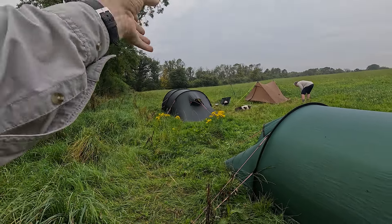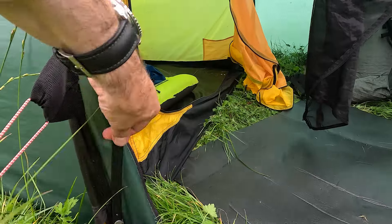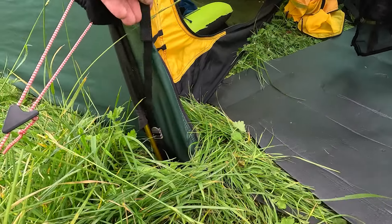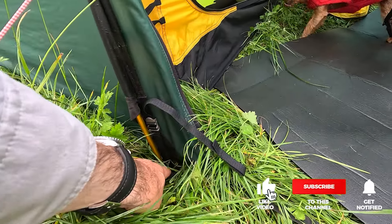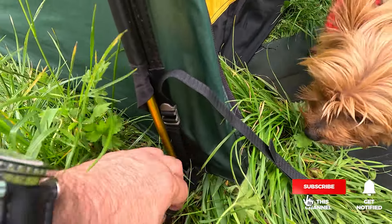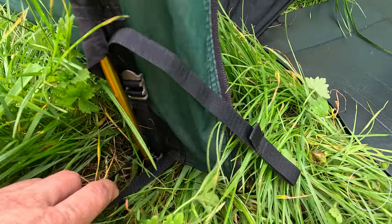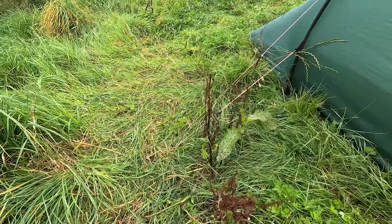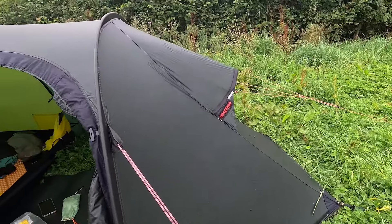In this brief video we're going to compare a 2014-15-ish and probably a 2004-ish Hilleberg Nammatj GT. Mine is a 3 GT and my friend's is an old 2 GT that I think he got off eBay or something like that. So let's just have a look at a few things.